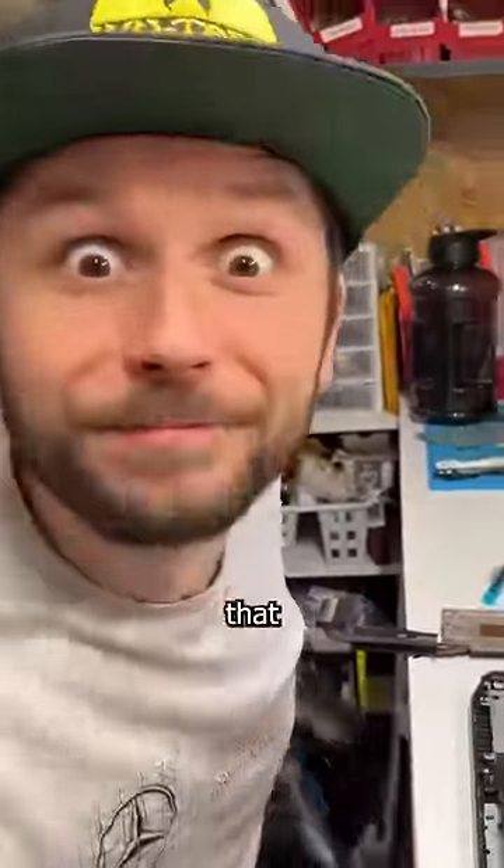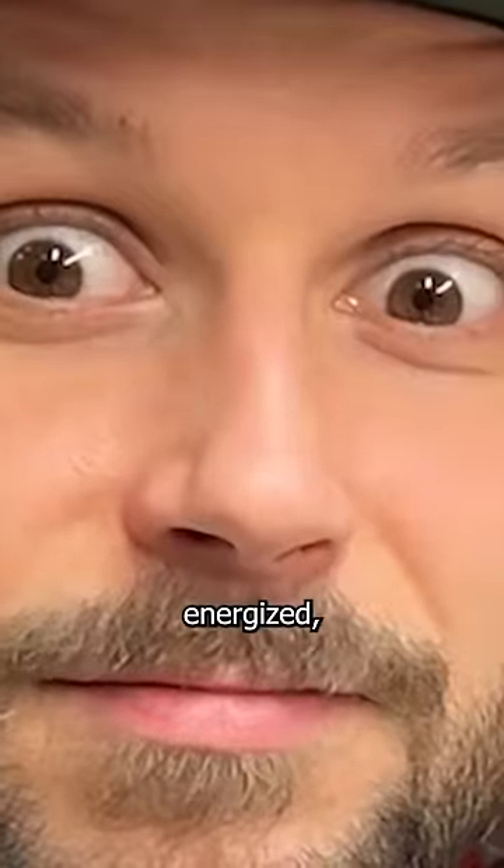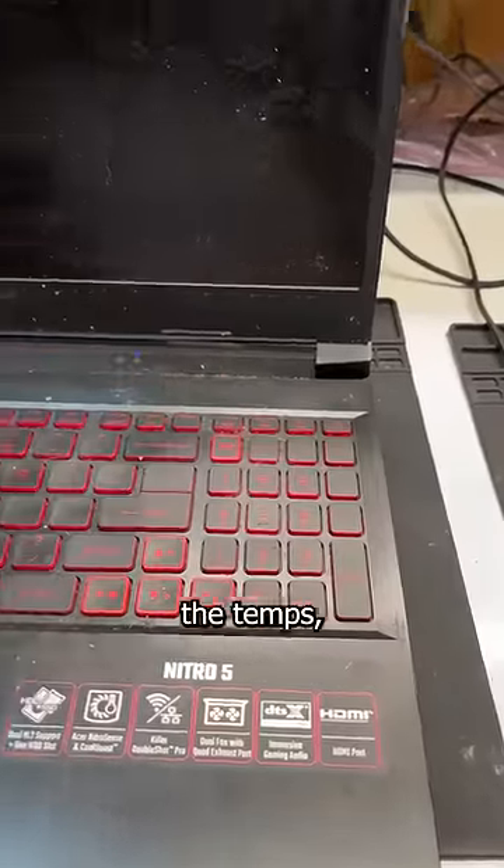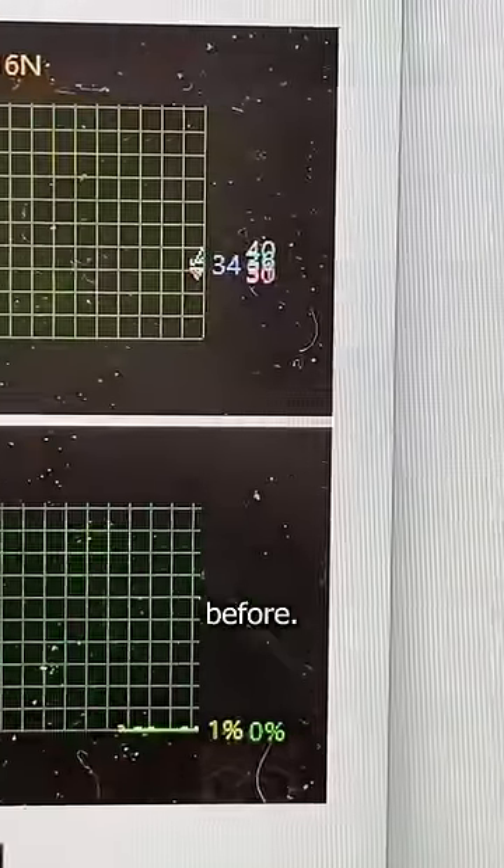All right, let's go. Now that is suddenly energized, I apply some thermal compound and paste, which was filmed in real time. Then reassemble this vomit factory to test the temps, which are 20 degrees cooler than before.